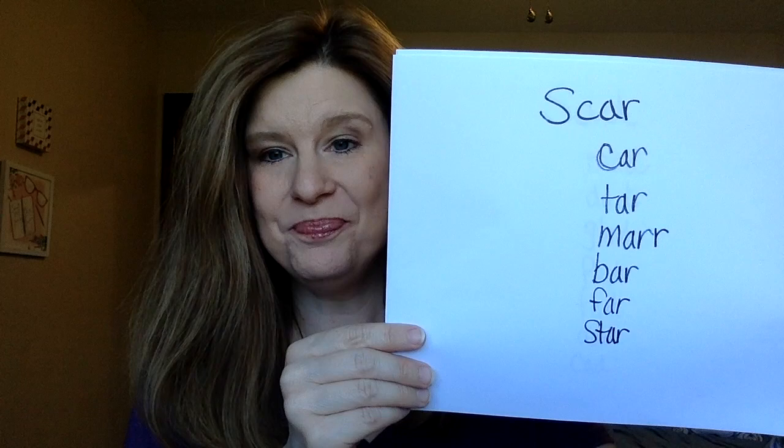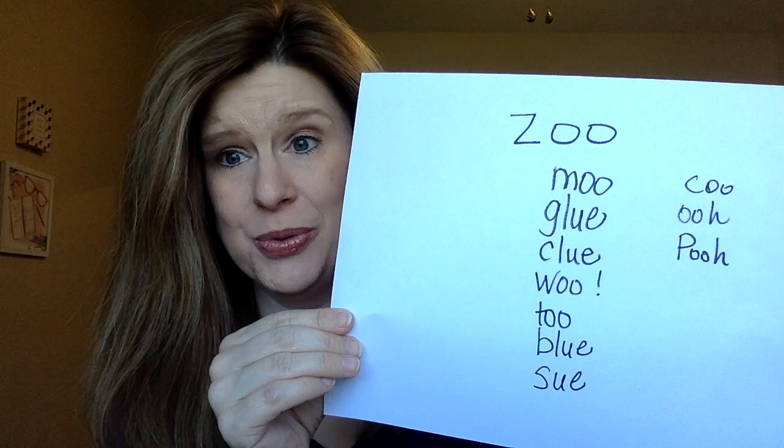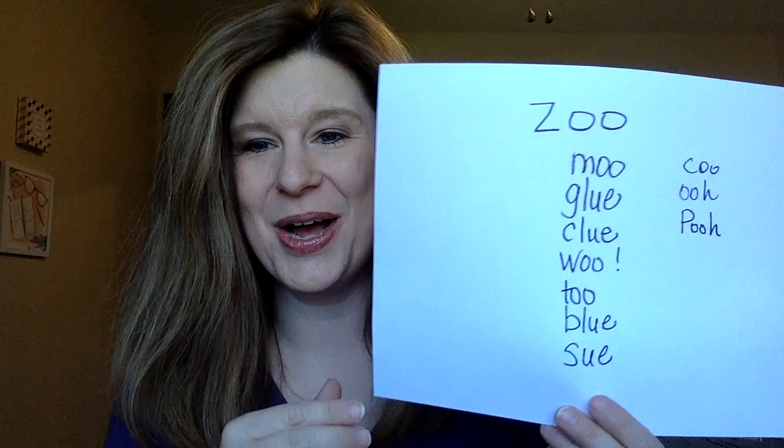Then we did the word 'scar' and all the kids came up with great rhymes — I was really impressed, some of them are very little. We had a great time with 'sad' — lots of words rhymed with that. Then 'zoo' was another one and they came up with a lot of great ones, some I wouldn't have even thought of: woo, ooh, coo. I thought those were great. So that was fun.